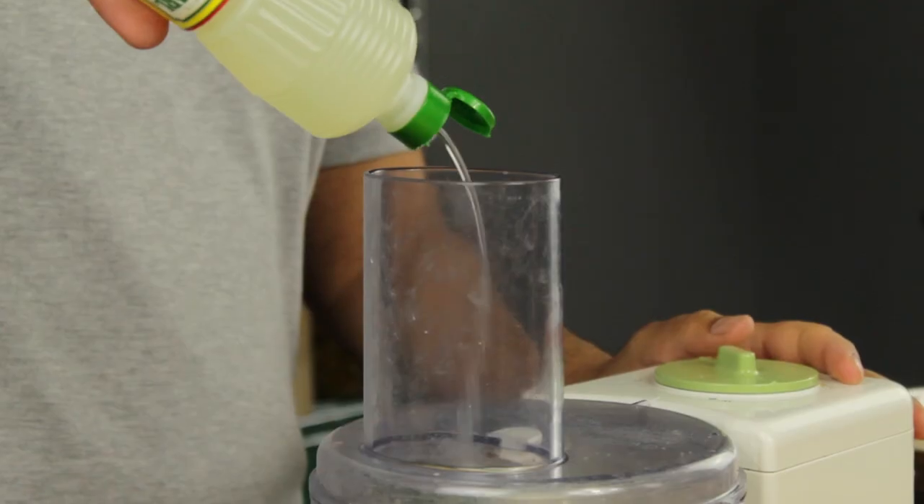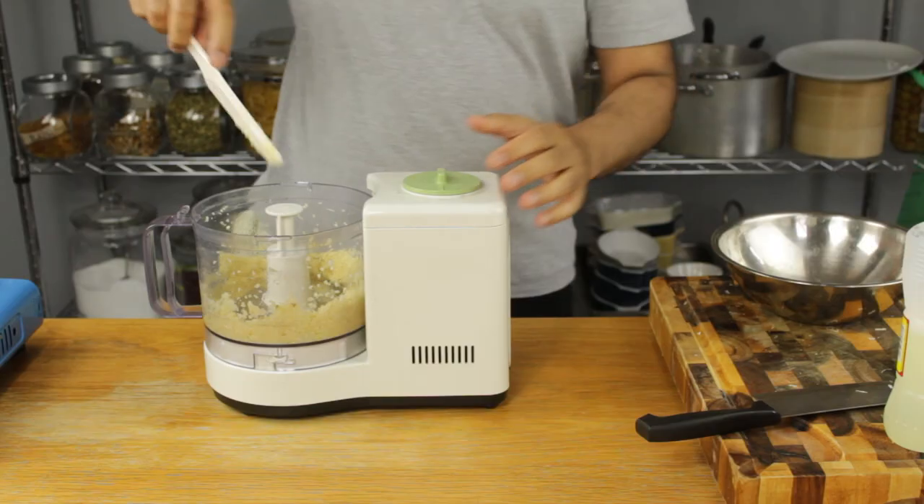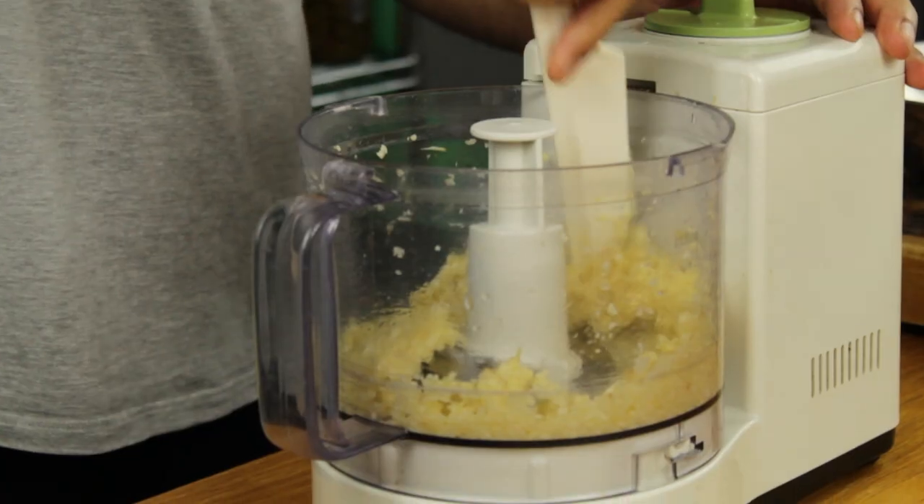Once the garlic is turned into a pasty consistency, go ahead and add two tablespoons of lemon juice. This will help it emulsify — then continue to blitz.